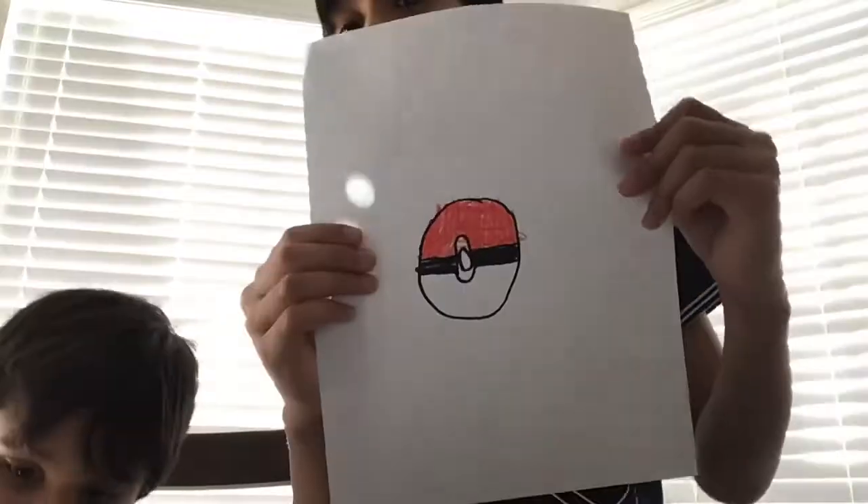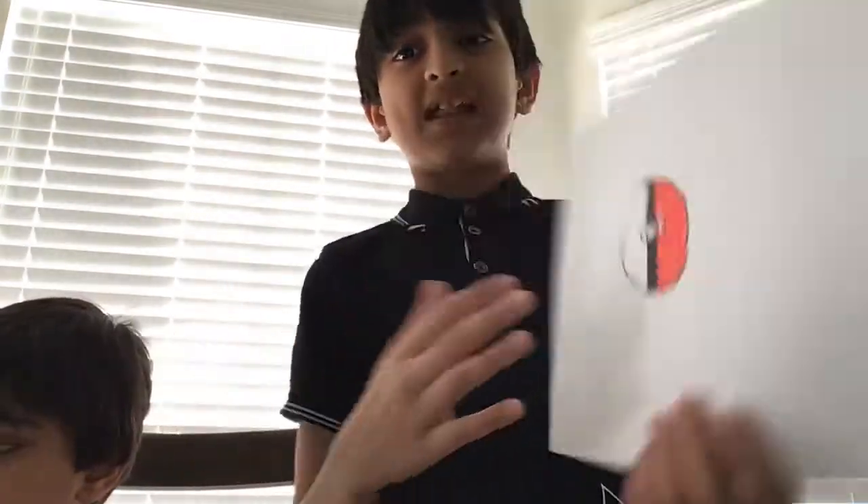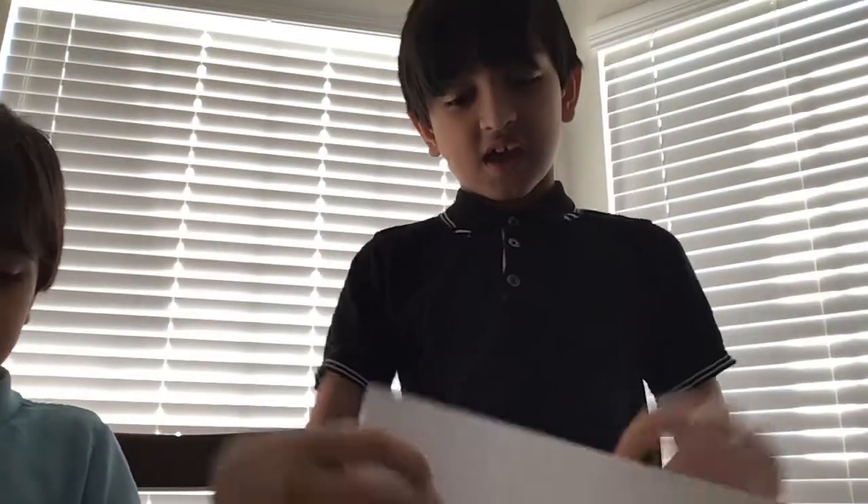So it should look like this. Now we're done with our picture. I hope you followed along and enjoyed the video. Bye!